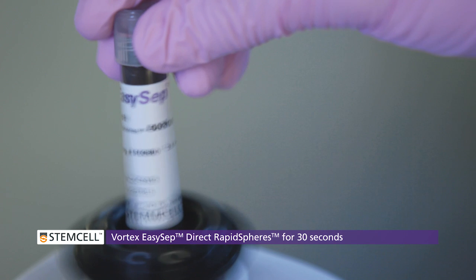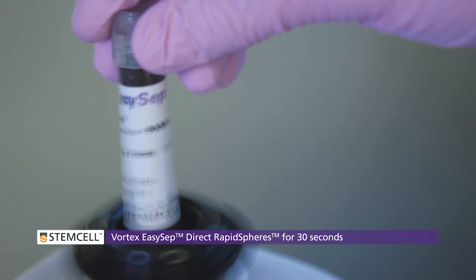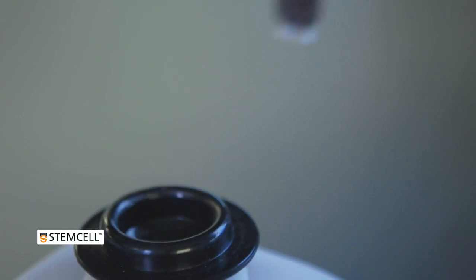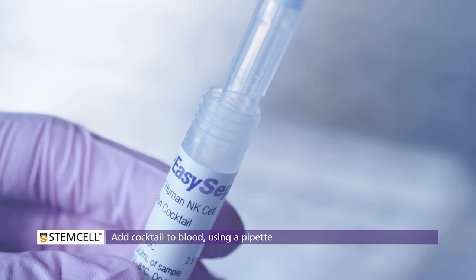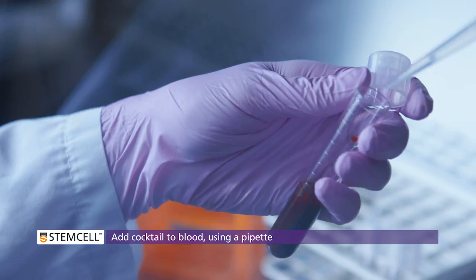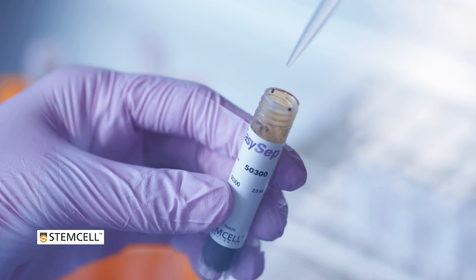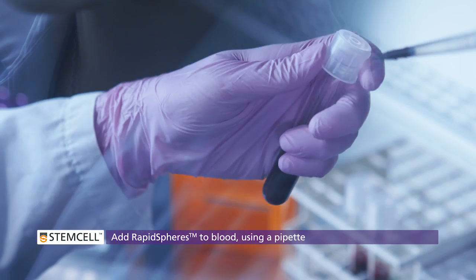Vortex the EZCEP Direct rapid spheres for about 30 seconds to ensure that they are well-mixed and evenly suspended. Add the EZCEP Direct isolation cocktail to the blood sample. Add the EZCEP Direct rapid spheres to the sample.